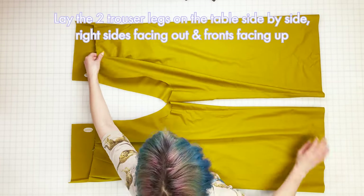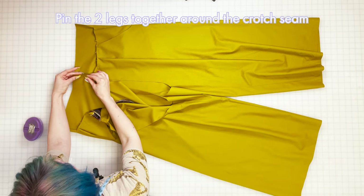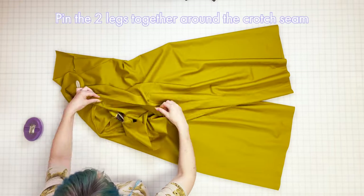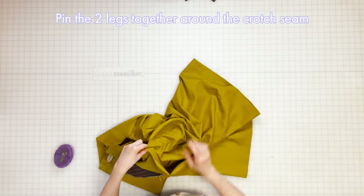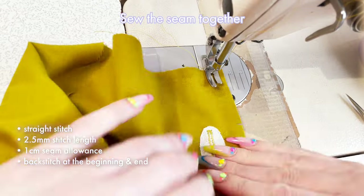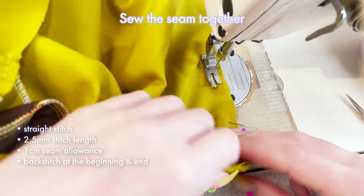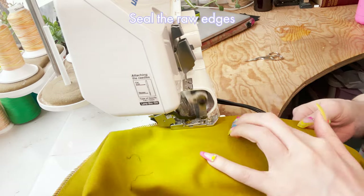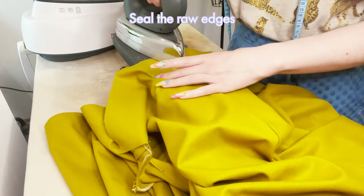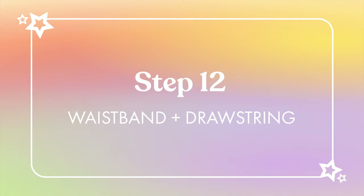Step eleven: sew crotch seam. Lay the two trouser legs on the table side by side with the right sides facing out and the fronts with the pleats facing up. Bring the back of the two legs to meet at the waist where the buttonholes are, and pin the edges of the two pieces together with right sides facing, matching the notches as you go. Keep pinning all the way around the curve to the front of the trousers. Sew the seam together with a straight stitch at 2.5 length, one centimeter seam allowance, and back stitches. Finish the raw edge with a serger or zigzag stitch. Press the seam flat, then push the seam allowance to one side and press again from the front using a pressing cloth.